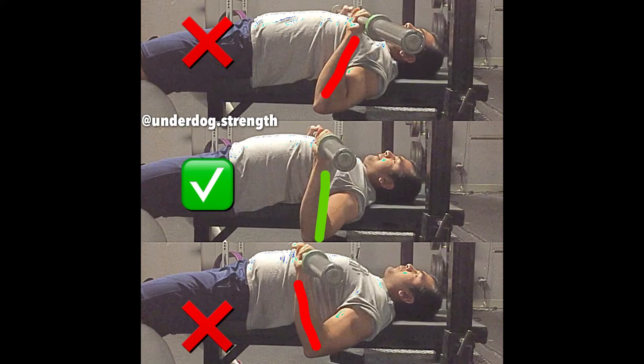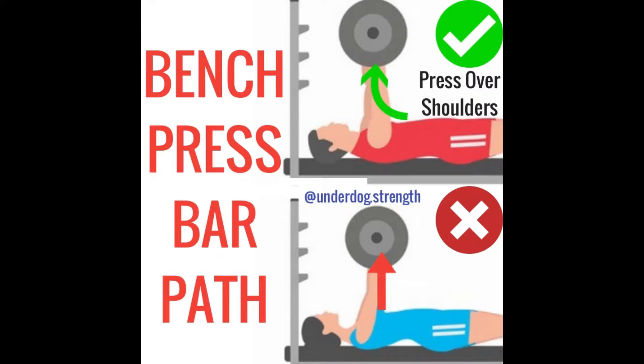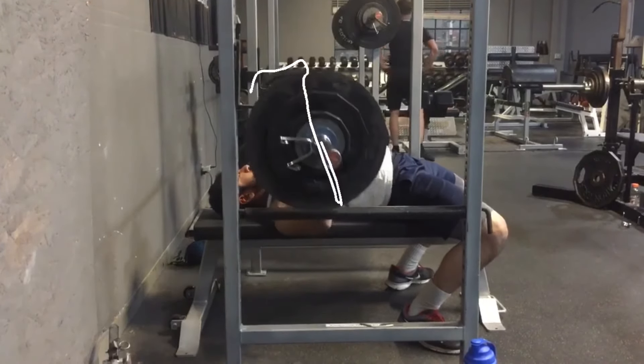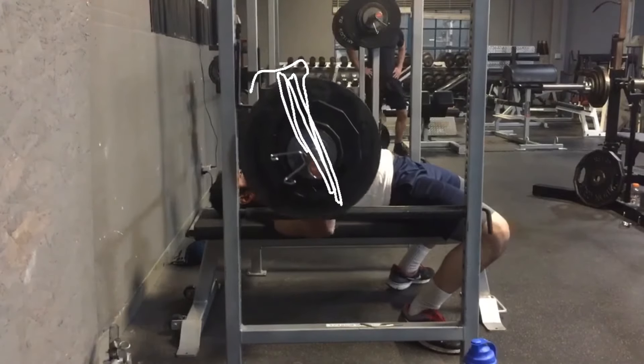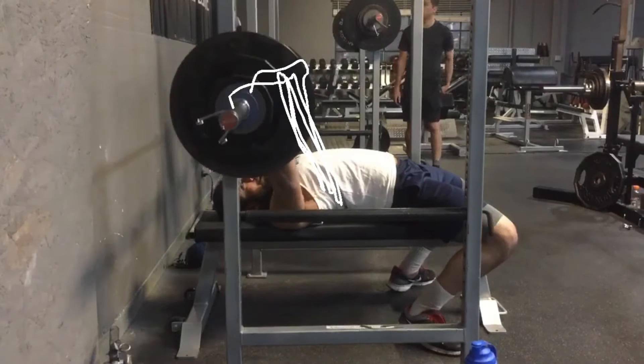Now for the actual press: most people make the mistake of pressing straight up. When you press straight up, the barbell is no longer over your shoulders. Your goal with the bench press should be to bring the barbell back to directly over your shoulders — the starting position — as fast as possible. So when you bench press, you want to press back and up, not just up. The bar path brings the bar down to your chest and then back and up to over your shoulders. Even though the bar path looks like a straight line, it's not horizontal — it travels back and up.